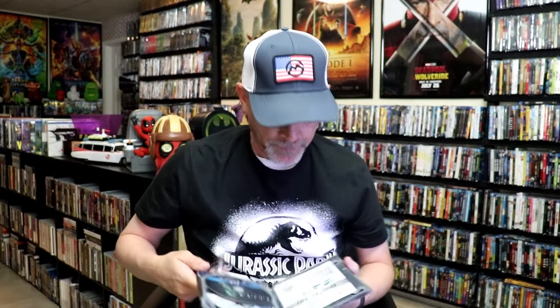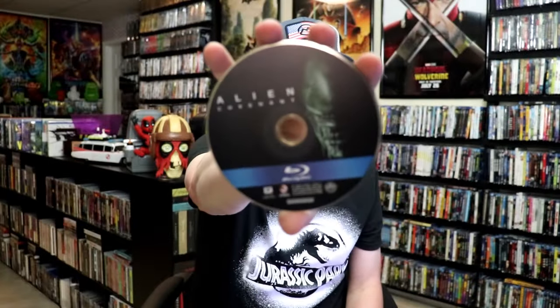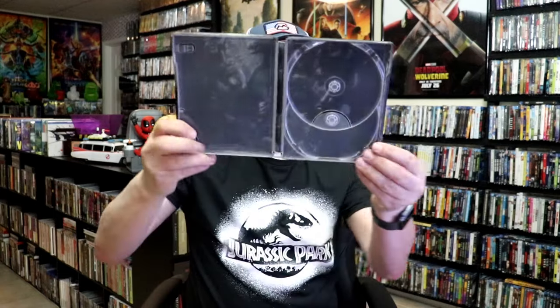We open it up. We have our front and back together. On the inside, it does come with a digital code, which I'm sure is probably expired. And we have our two discs. We have our Blu-Ray disc here with this disc art. And we have a DVD with this disc art.